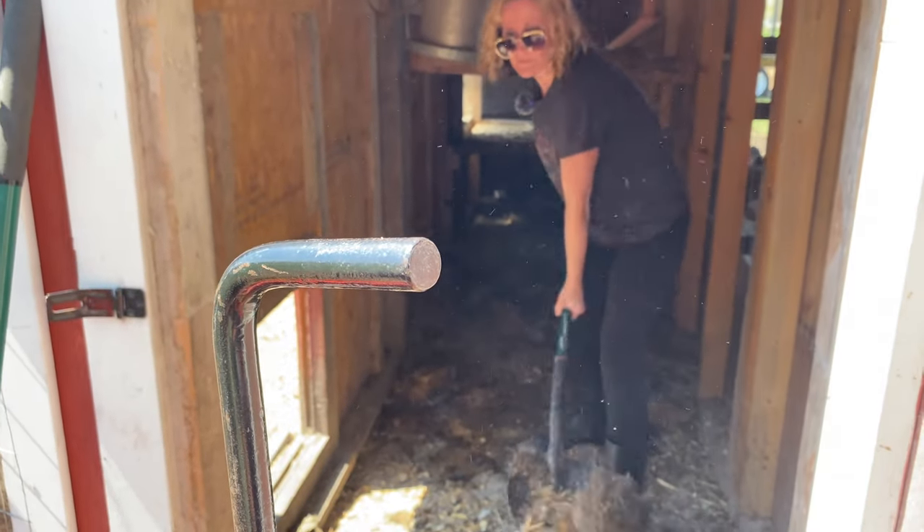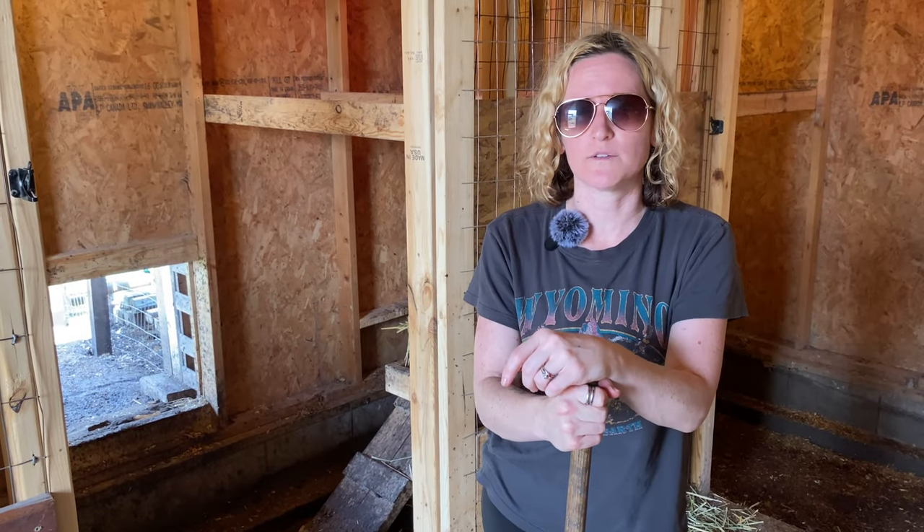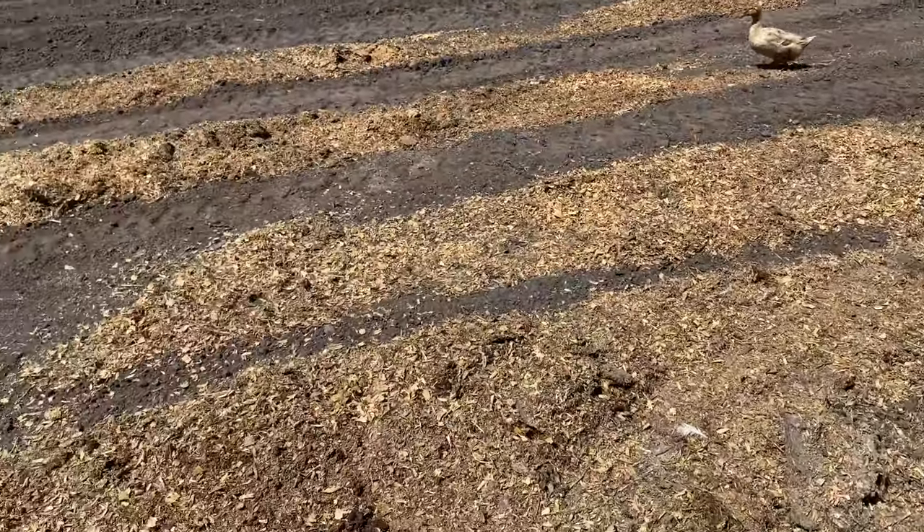This is a ton of work, but it is really worth it and really rewarding because we can spread it out on the fields and in the planting garden, and the ducks and chickens will go through it all again, and then we get to watch everything grow from all the hard work we put into it.